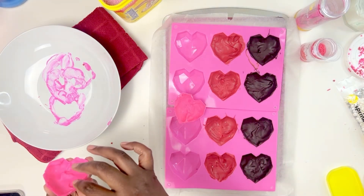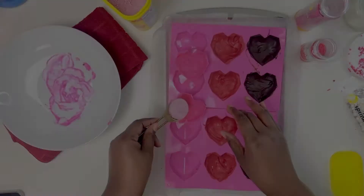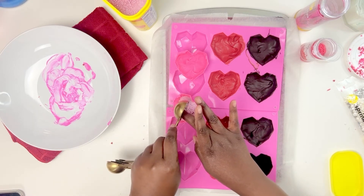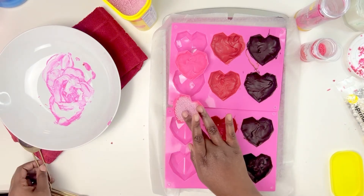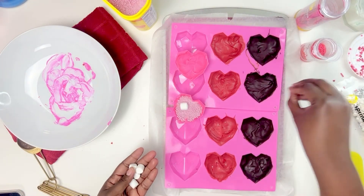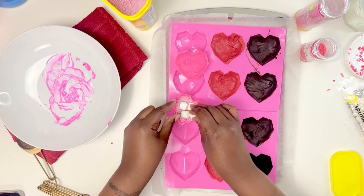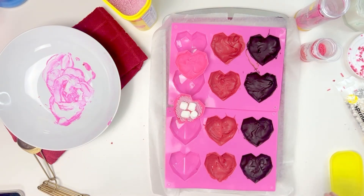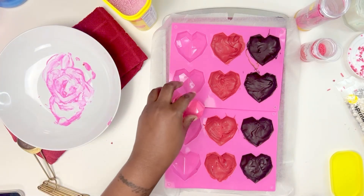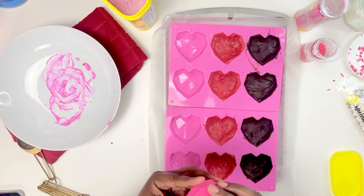For the pink ones I wanted to do a strawberry hot cocoa bomb, so I used strawberry Nesquik. The recipe calls for two tablespoons, but two tablespoons won't fit in these small heart molds — maybe with round molds you could, but just fit as much as you can. Remember the mold itself is chocolate so you'll still have plenty of flavor. I added sprinkles and as many marshmallows as would fit, then used a hot plate to clean up the edges and melt the chocolate so the two halves seal together.